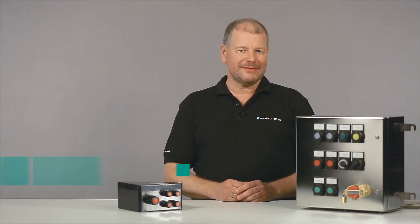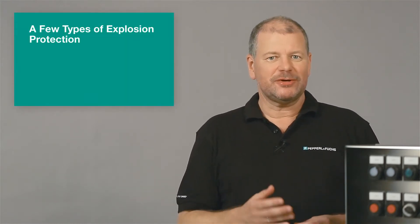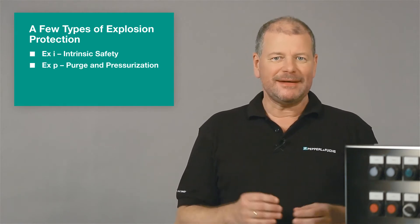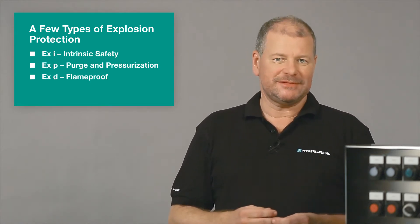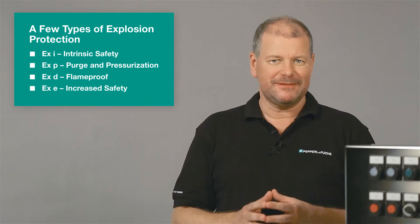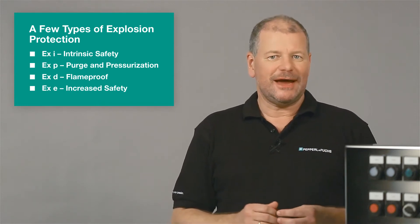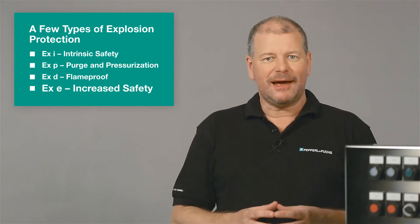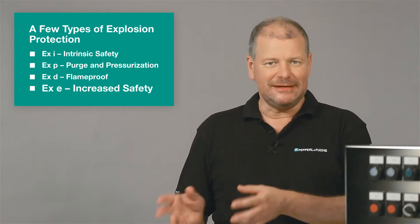Hello, I'm Thomas Kasten and I'm Product Marketing Manager for Systems and Solutions at Pepperl+Fuchs. You might know us as a specialist for explosion protection, especially with the protection type Intrinsic Safety. But there are several more types of explosion protection. Today I would like to talk about increased safety, the type of explosion protection commonly known as XE.